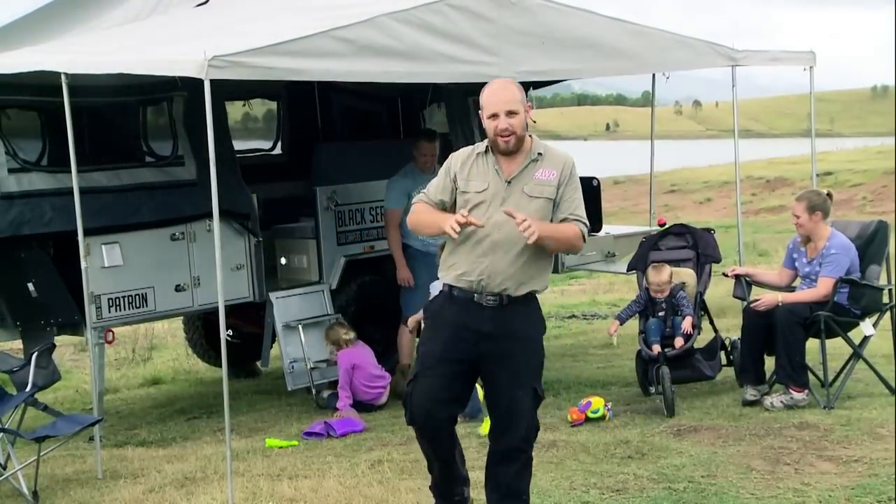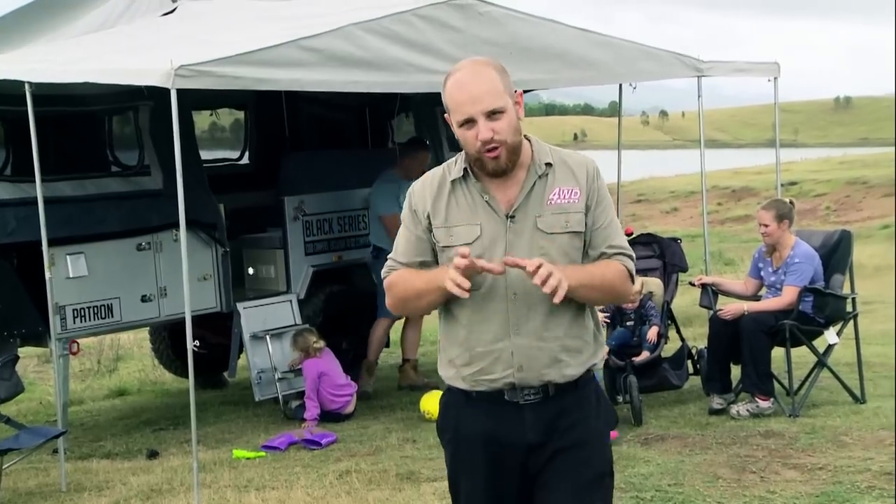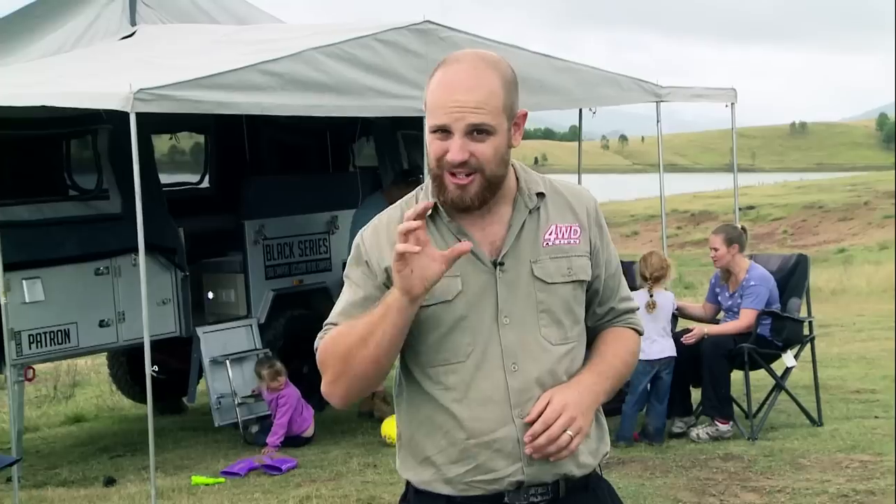Imagine a camper trailer with not one, not two, but three massive internal living areas, two huge comfortable beds big enough to house the entire family, and a dining living area that lets you get out of the elements when you need to without being cramped. And of course all of this in a genuine off-road camper trailer that's built tough enough to be towed up any track in Australia.